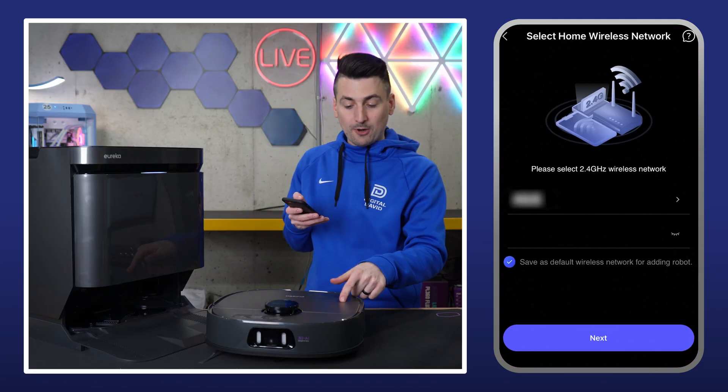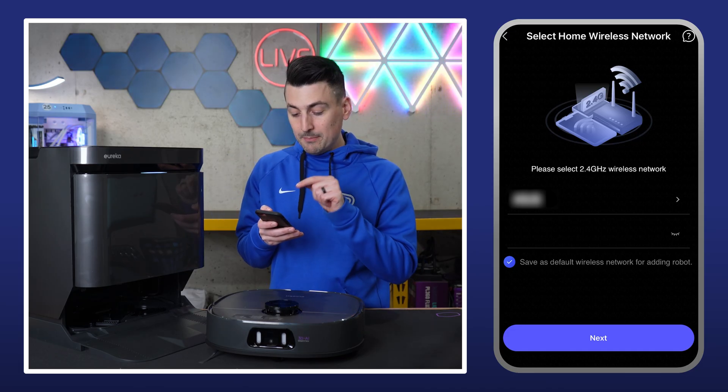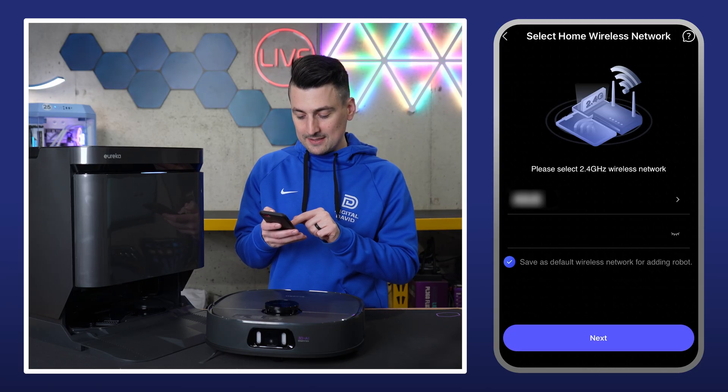Now we have a voice prompt. It's looking for an internet connection — follow the instructions on your phone. Make sure you're connected to a 2.4 gigahertz wifi network. Select your network, enter your password, then select next.